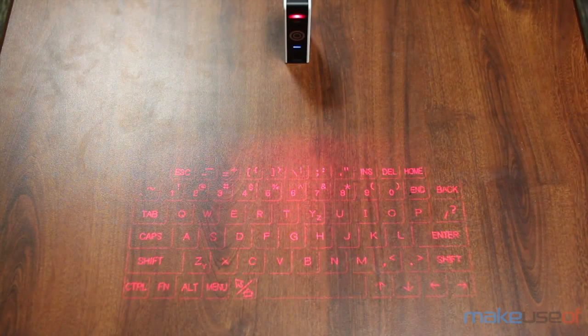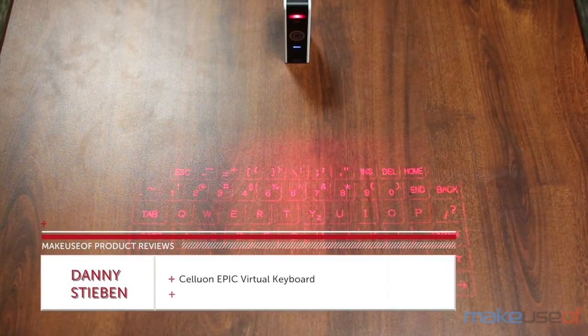Hello everyone, I'm Danny Steven from MakeUseOf.com and today we'll be taking a look at the Celluon EPIC Virtual Keyboard.